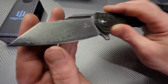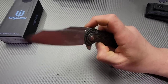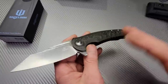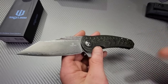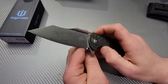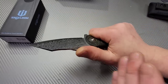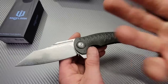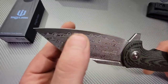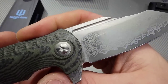Damascus is not a steel, it is a process. This is a 9CR Damascus. I'm not sure if it's a powdered version — I did ask Stephen but he wasn't positive. There's a Damascus some companies are using that is very high quality, like what Civivi uses — it's a powdered Damascus, very similar to Damasteel, made the same way. I'll know more once I get this on the stone and start sharpening it.